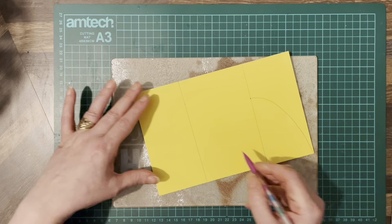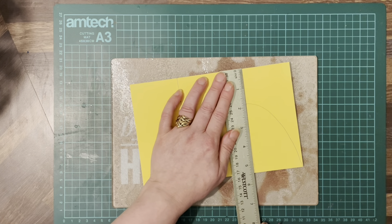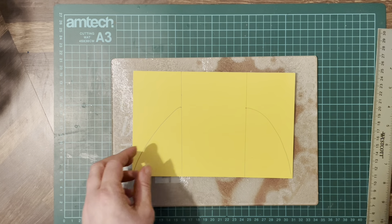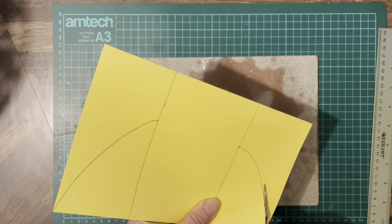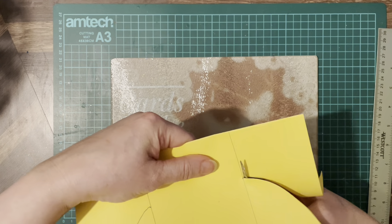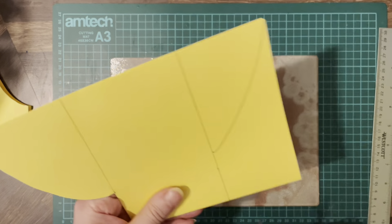Just to the corner like that, so from where that line is, which was one and three quarter inches down, we're going to bring the side down to the corner like that. Then we're just going to cut that out, up to the line and take it up to the top, and do the same on the other side.